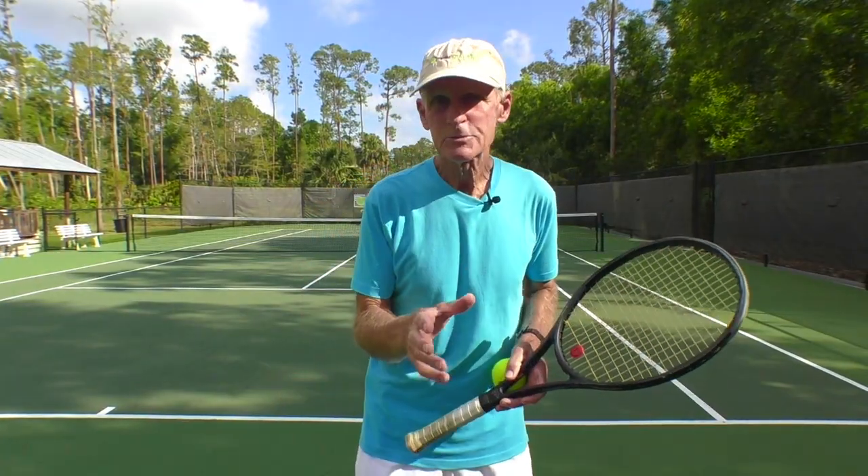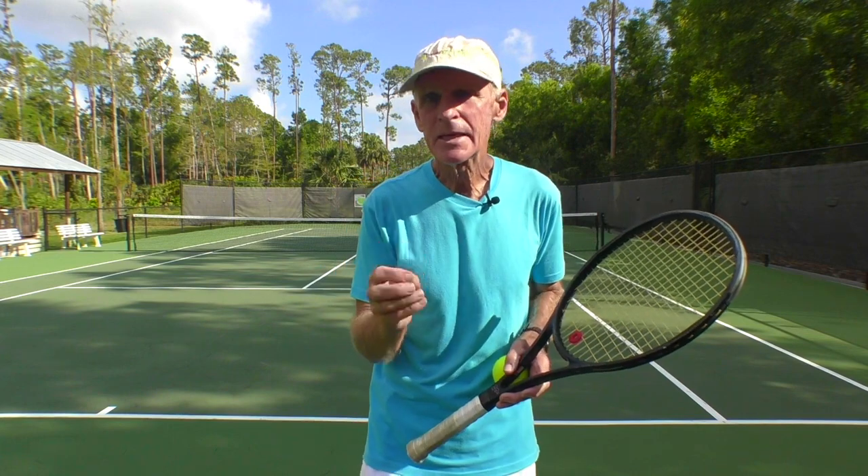Today's lesson is on topspin — how to hit it with power and consistency. I'm going to talk about something that many players do not fully understand.